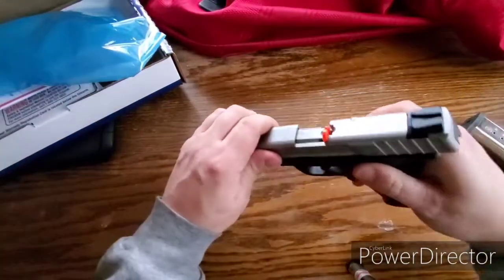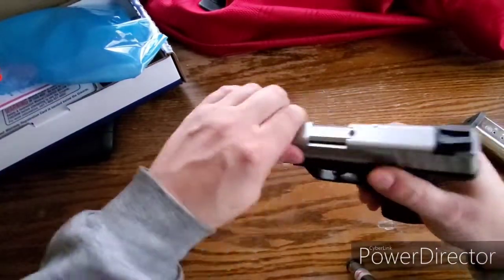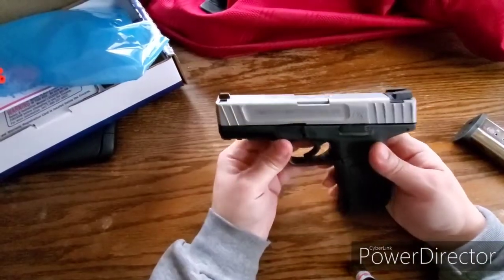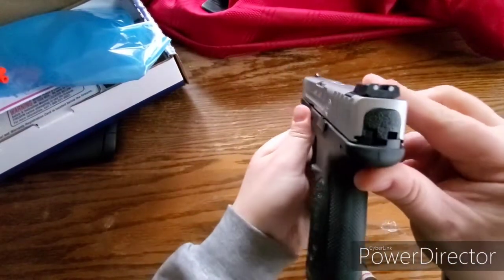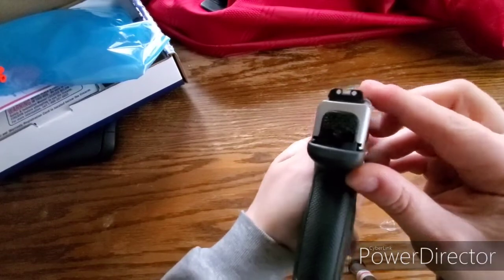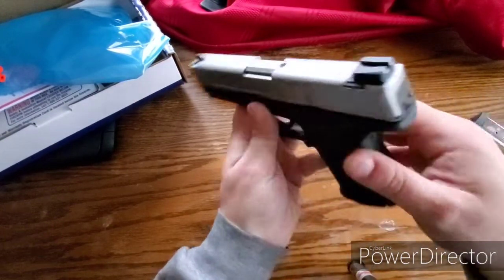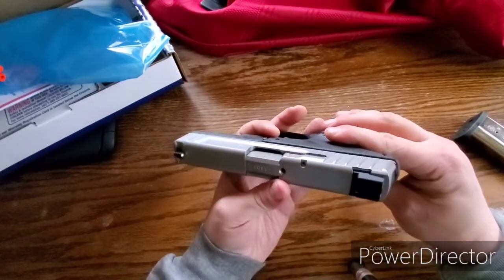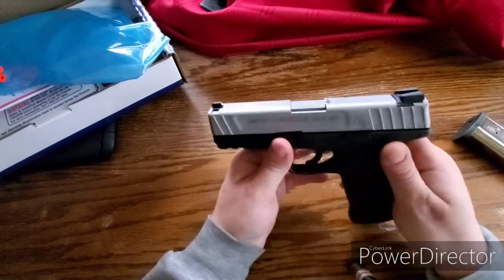It's brand new. We've got a chamber flag in there — take that out. There it is, the SD9VE from Smith & Wesson. This has a three-dot sight system as you can see there. These are not night sights, these are just plain old sights. They look like you can probably knock those out and put some night sights on there.